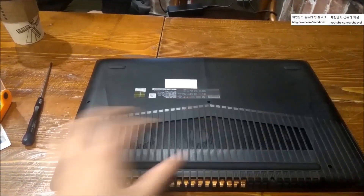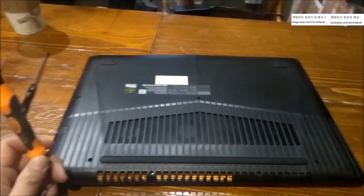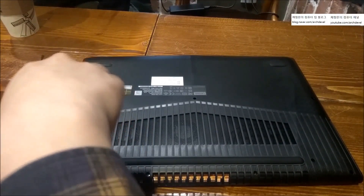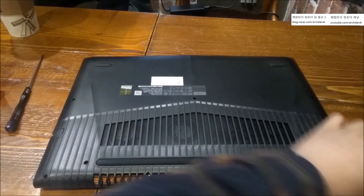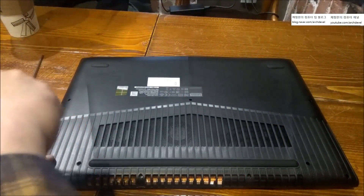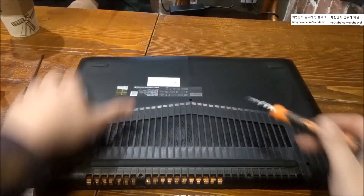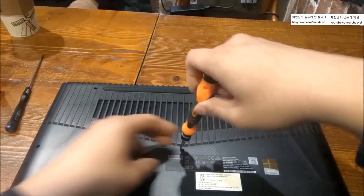What you need for the work: one cross-head screwdriver, thermal paste, and a plastic card or a guitar pick — your choice. To open the bottom cover, you need to lift it up with a plastic tool. Otherwise you're going to break the cover, so be careful. The video will show how to open it — it's very easy. Just take all the screws out and you're ready to open it.